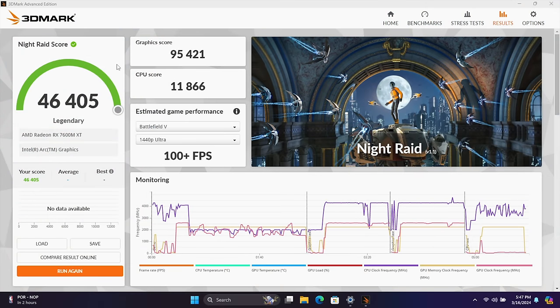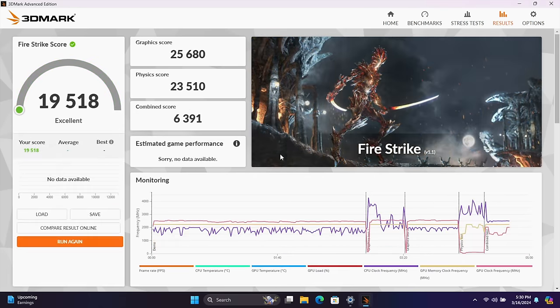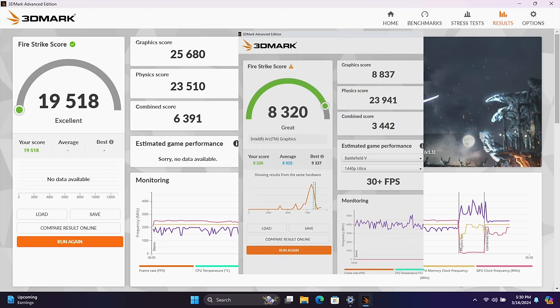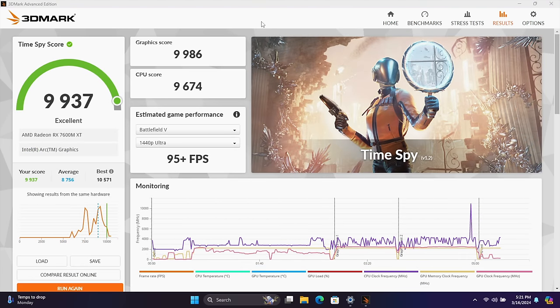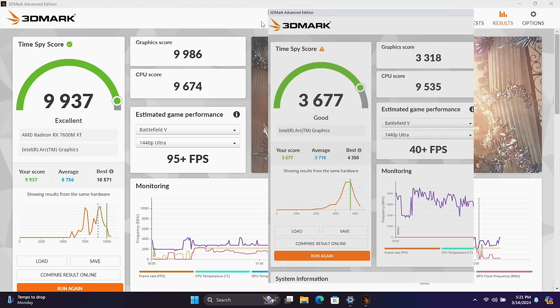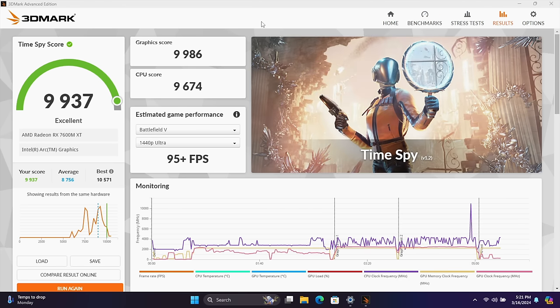Now for some benchmarks. 3DMark Night Raid with the eGPU connected gave us a total score of 46,405. Just to give you an idea, on the iGPU with the 155H the MSI Claw scored 23,957 — so we've got a nice jump in performance there. Firestrike with the eGPU: 19,518; without: 8,320. And finally Time Spy: a really impressive 9,937 with the eGPU versus just 3,677 on the iGPU alone.